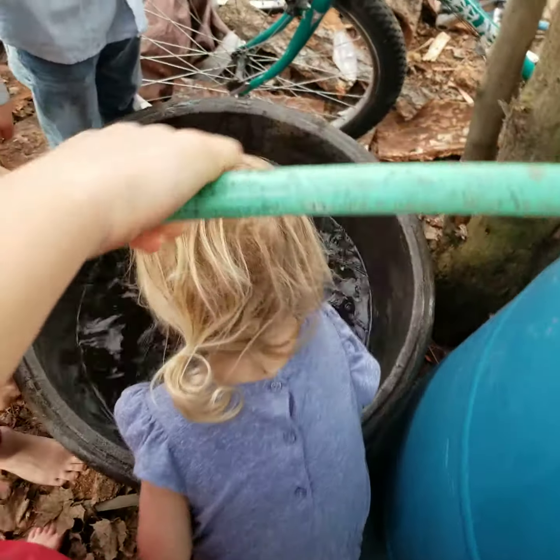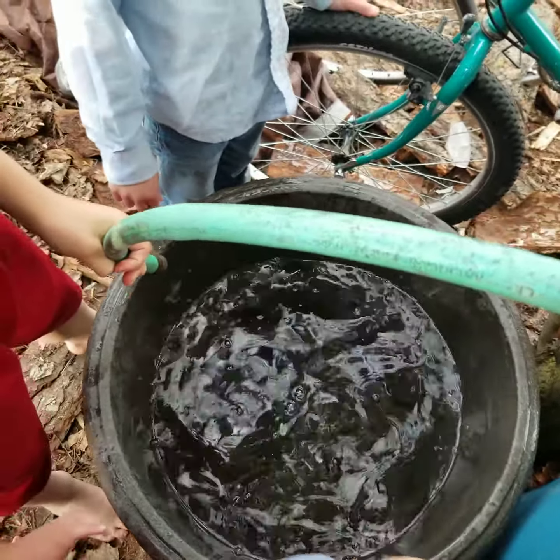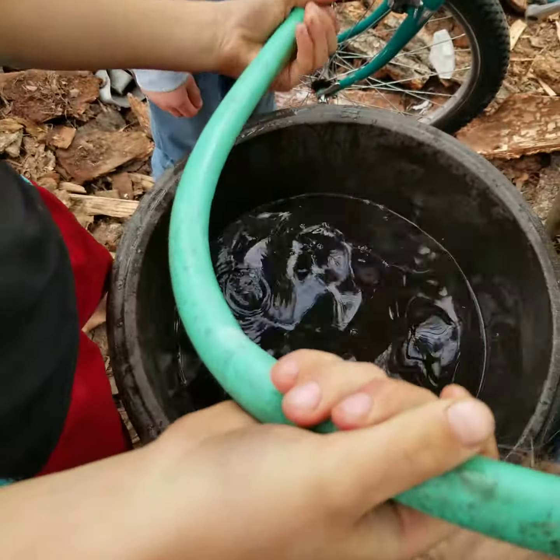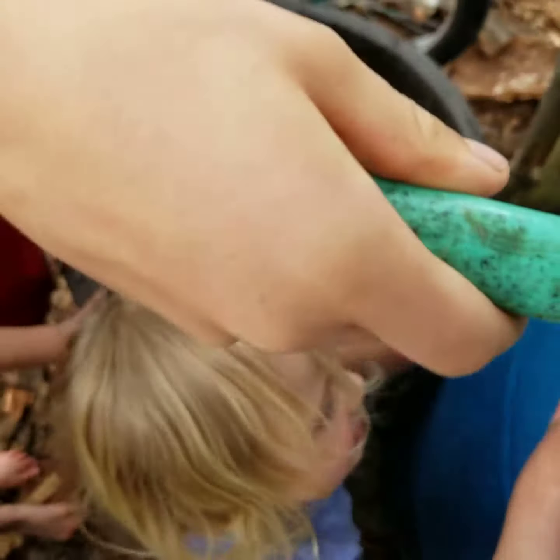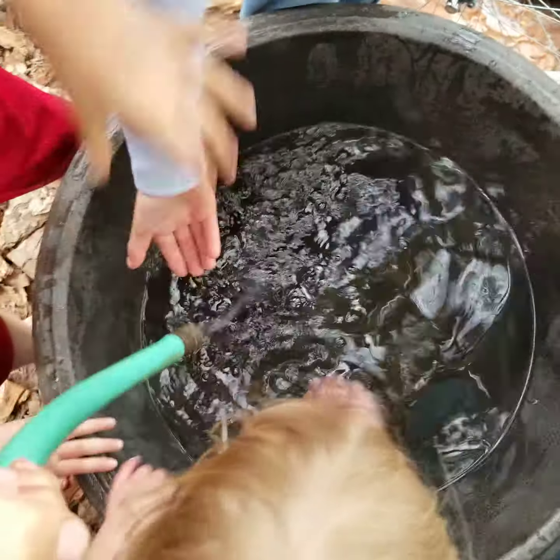Having trouble getting our siphon going. That's a lot of water — that might be good enough. You want to try? Try one more big gulp. I got it, I got it! All right, we got it going again.